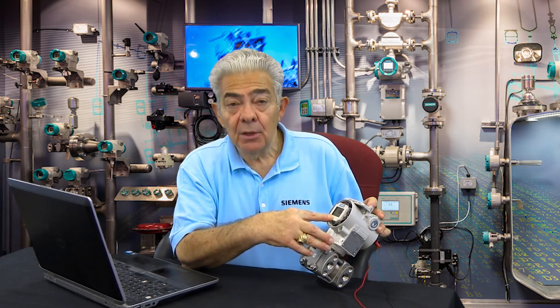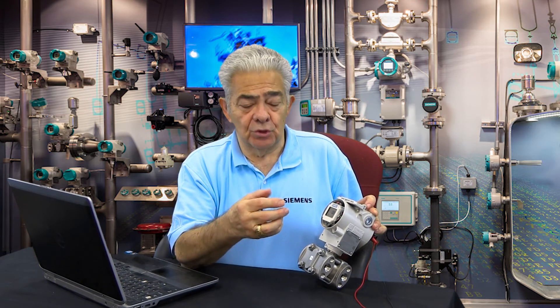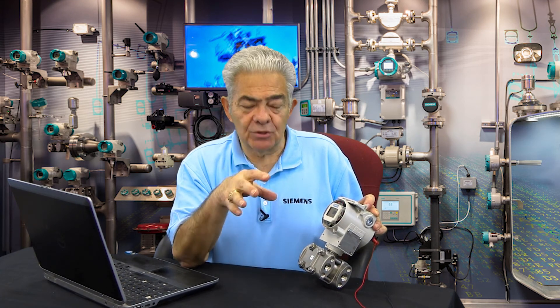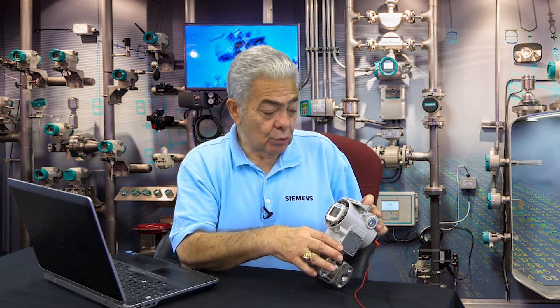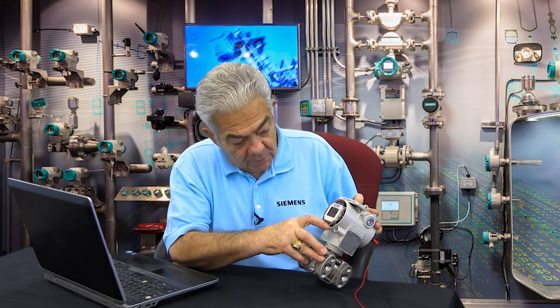In mode 14, you choose what engineering units of pressure you want to work in. Here in the US, that would be inches of water, feet of water, PSI for pounds per square inch, Torr if you're doing vacuums, or millimeters of mercury for vacuums. For example, if I wanted to go from inches of water to feet of water, I would simply scroll through, select feet of water, hit the mode button, and now the display will show feet of water on the transmitter.